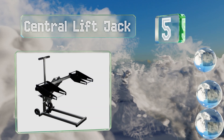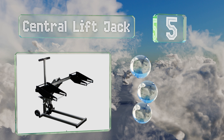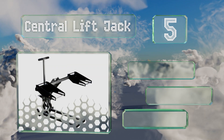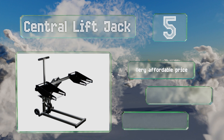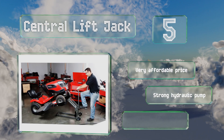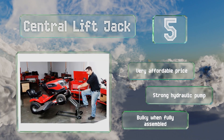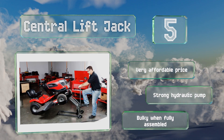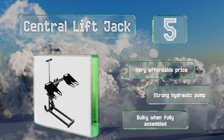Moving up our list to number five, the Central Lift Jack offers the benefit of a five-position tire width adjustment that allows it to support any ATV, quad, or heavy-duty garden vehicle with a wheelbase ranging from 36 to 51 inches. Its one-pin removal function facilitates quick and easy folding and storage. It comes in at a very affordable price with a strong hydraulic pump, but it is bulky when fully assembled.